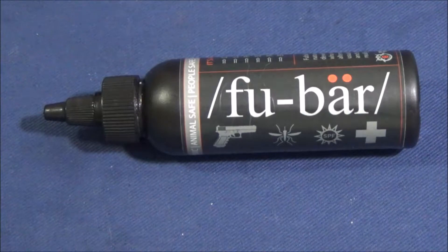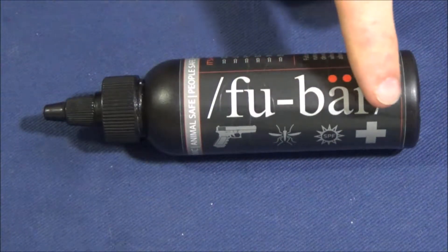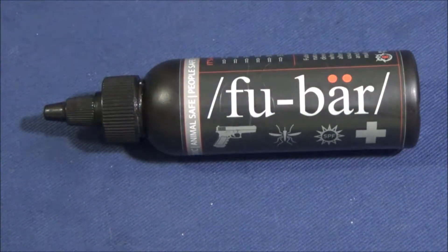Today I want to go ahead and do a little bit of a review as it pertains to pistol performance with this product right here. This is FUBAR CLP. As you can see on here, this basically is an all-in-one.